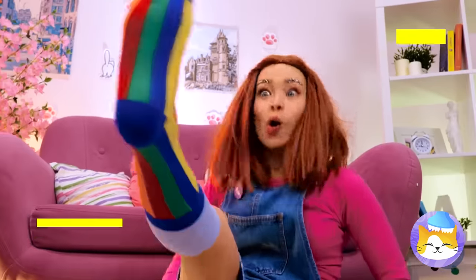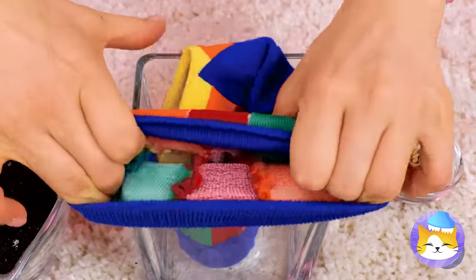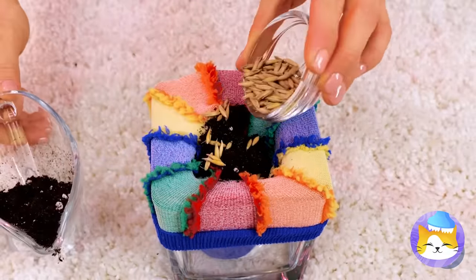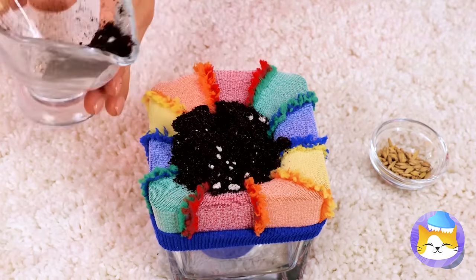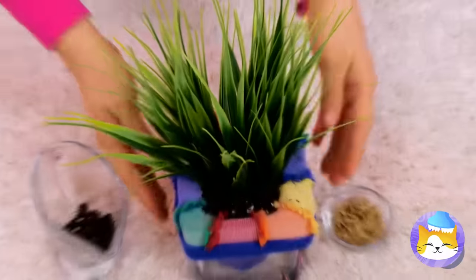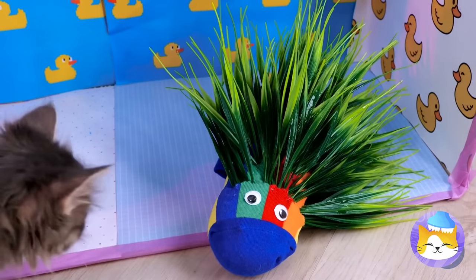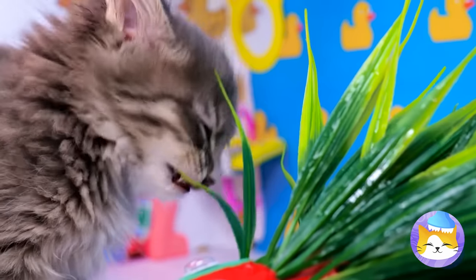Time to see if our kitten likes his new water closet — probably should powder his nose while we're here. Next up, take a sock and put it on a glass. Fill it up with some soil and seeds, then some more soil. We'll need to speed things up a bit. Wrap it up and add googly eyes — why not? Now that you know how to make it, you'll never run out of delicious cat grass.